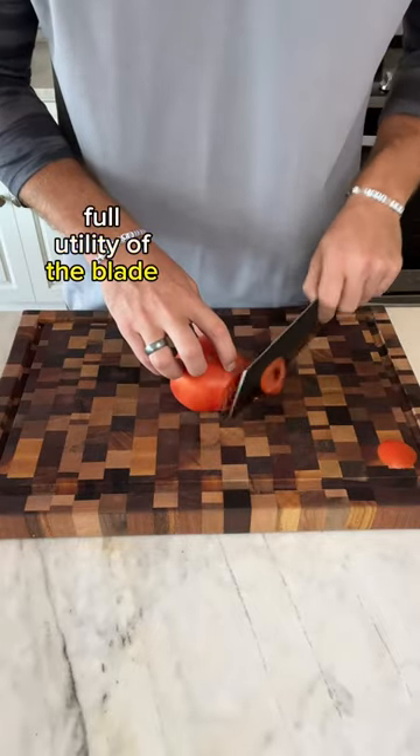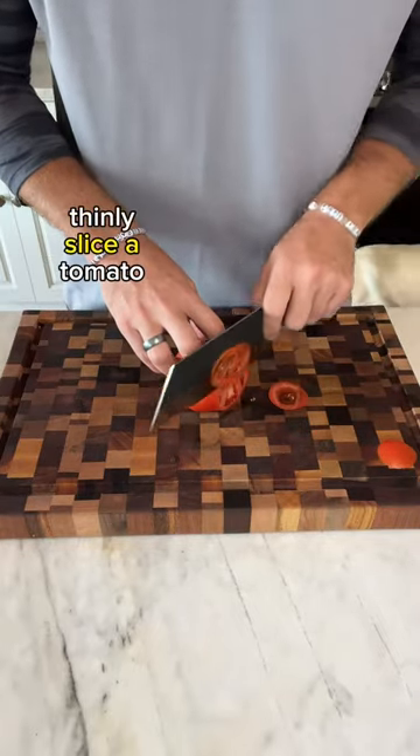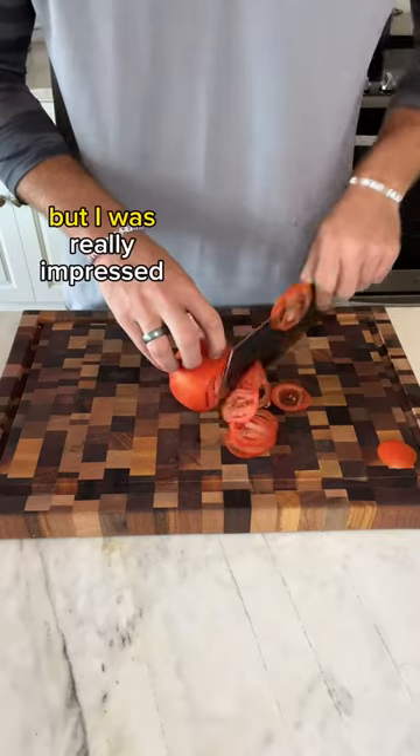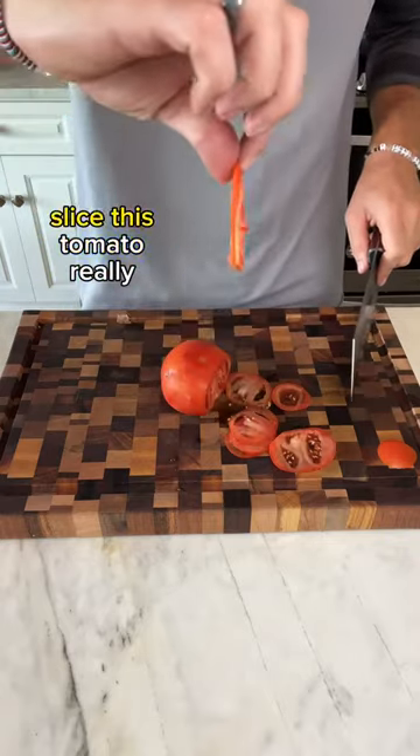I wanted to know the full utility of the blade, so the next thing I did is try to thinly slice a tomato. I usually use a Santoku seven-inch blade for this type of job, but I was really impressed with the cleaver's ability to slice this tomato really thinly.